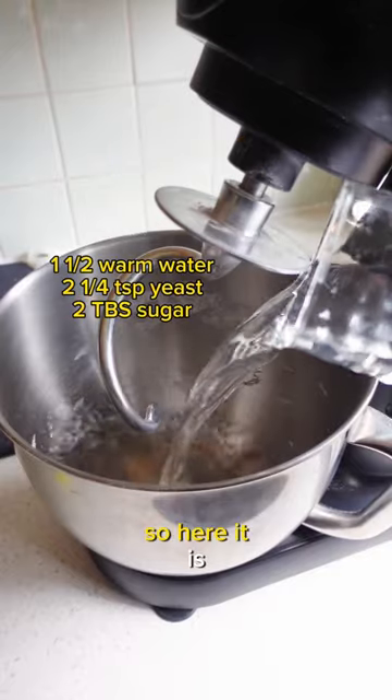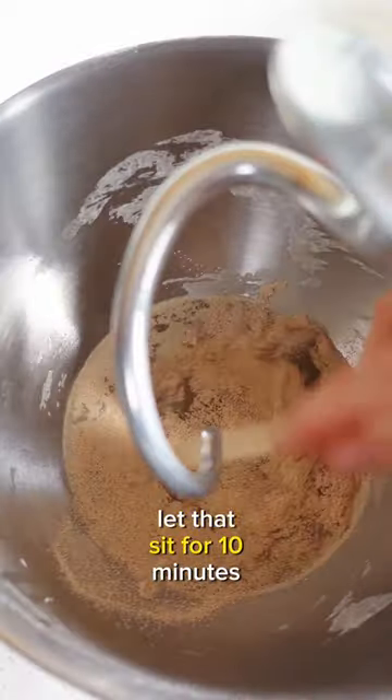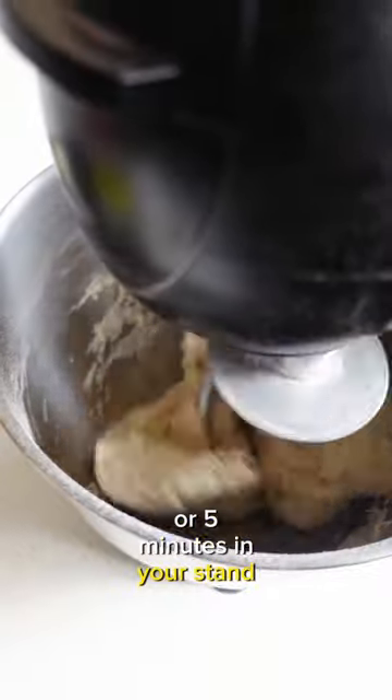You guys wanted my bagels recipe, so here it is. Add sugar and yeast to the warm water to bloom the yeast. Let that sit for 10 minutes, then add your bread flour. Knead the dough for 10 minutes, or 5 minutes in your stand mixer.